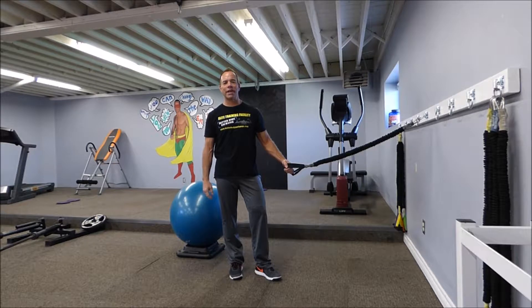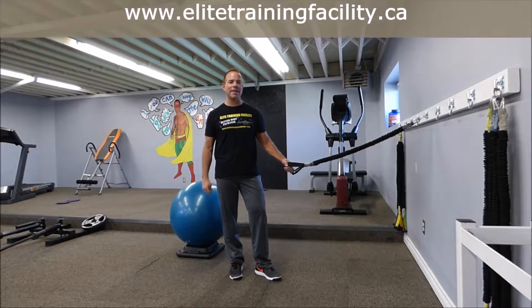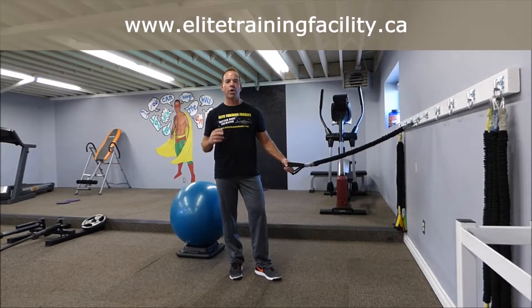Hey team, Clint here from the Lead Training Facility, home of Bend and Body Exchange. Today's Exercise of the Week: an Engaged Core Curl.